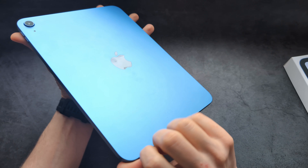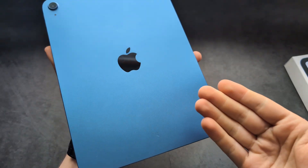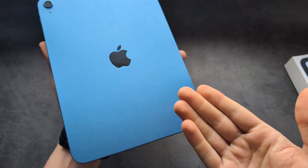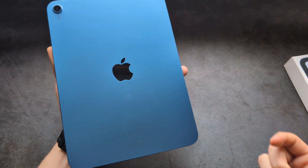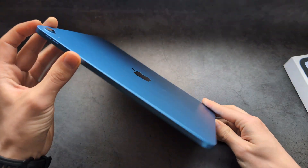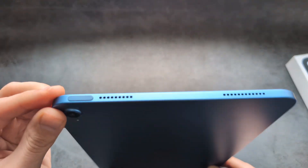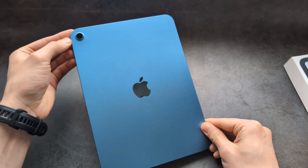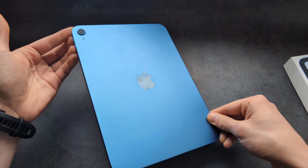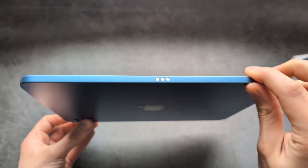The only visual difference on the new one is that we do not have any writing that it's an iPad — on the old iPad 10 you would see 'iPad' on the back, whereas on the new one we only have the Apple logo. When it comes to size, colors, button layout, thickness, and weight, visually you really can't tell them apart. The design really is the same.